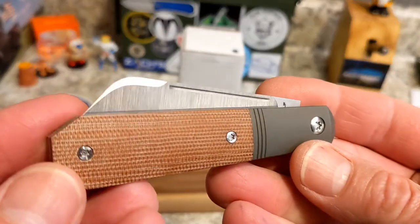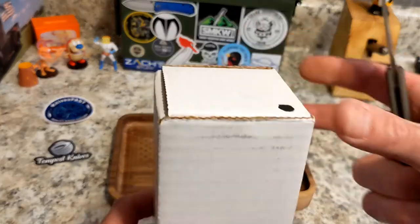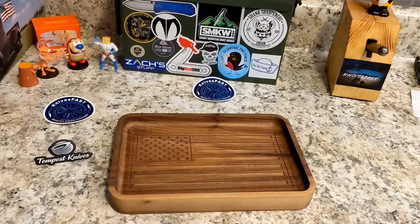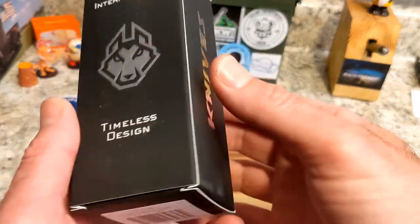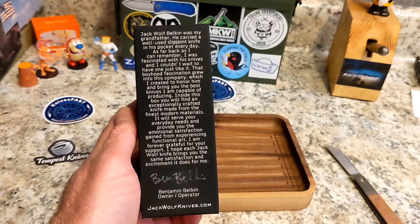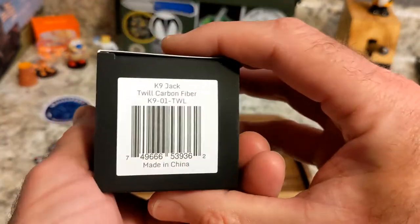I'm going to be using my Jack Wolf Knives Midnight Jack as my unboxing knife. I'm going to take it off camera because there is a label on like three sides here, so I apologize for that as I know that makes for absolutely boring TV. Now, the reason we're using that knife is we have another Jack Wolf here — a modern interpretation of a timeless design from Jack Wolf Knives.